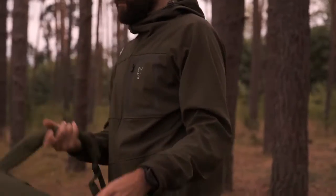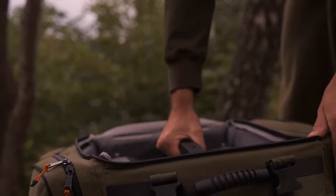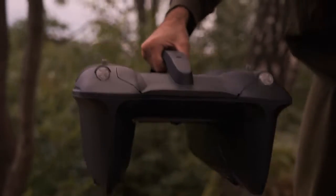Welcome to the DeeperQuest Quick Setup Guide. In this video, you will learn about how to set up and start using your new bait boat to get the best experience out of it.